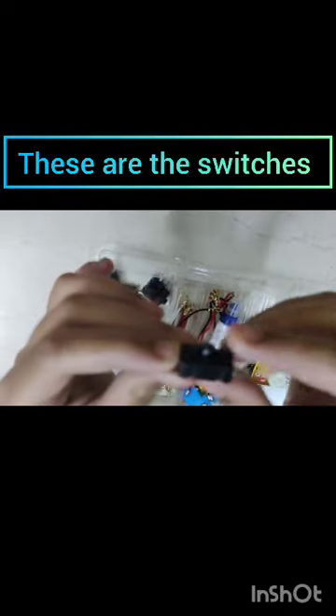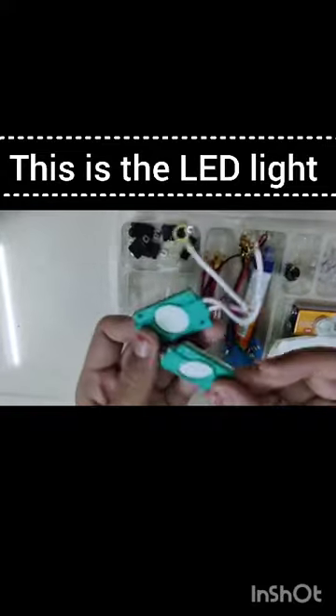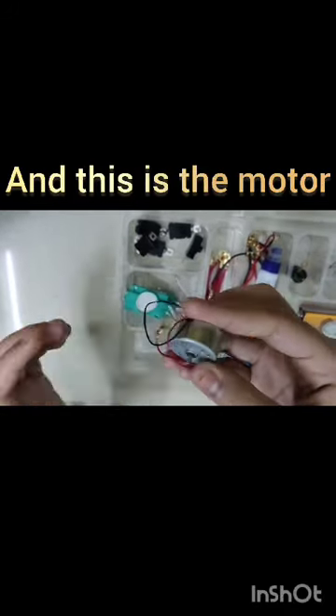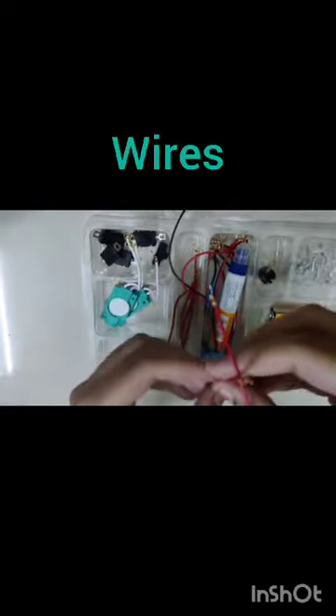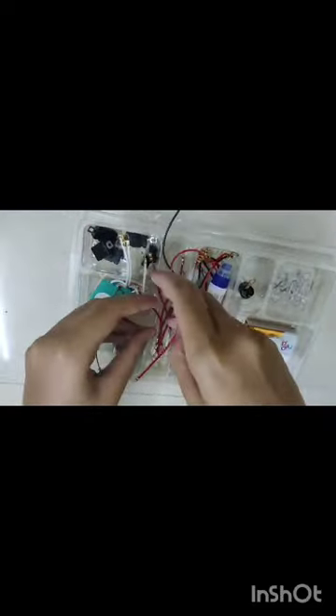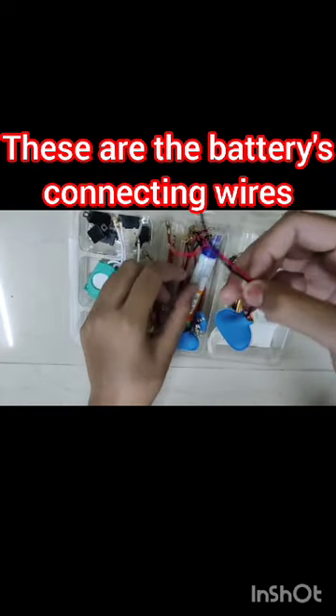These are the switches. And this is the LED light — can anybody tell me the full form of LED light? The correct answer gets pinned. This is the motor. You all know what these are — yes, these are wires, these are the connecting wires.